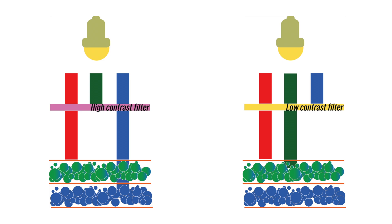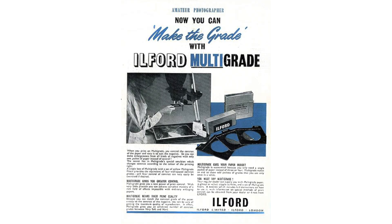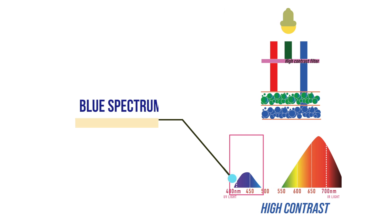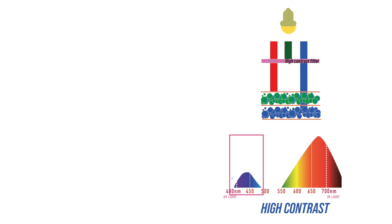To let only green through, a yellow filter — which stops the blue spectrum — is used. The multigrade filters, after many years of research and refinement, were tailored to work specifically with Ilford papers and their sensitizers. In order not to trigger the green-sensitized silver halides, the spectrum has to peak somewhere around 430–450 nanometers in the pure blue range.